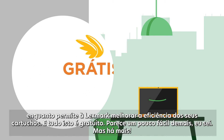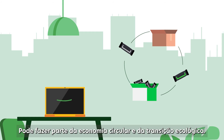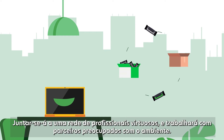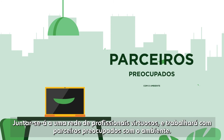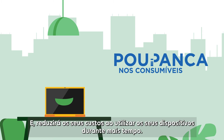And all of that is free! It looks a bit too easy, I know, but there's more. You can take part in the circular economy and the ecological transition. You will join a network of virtuous professionals and you'll be working with environmentally concerned partners. That's how you reduce your costs by using your devices longer.